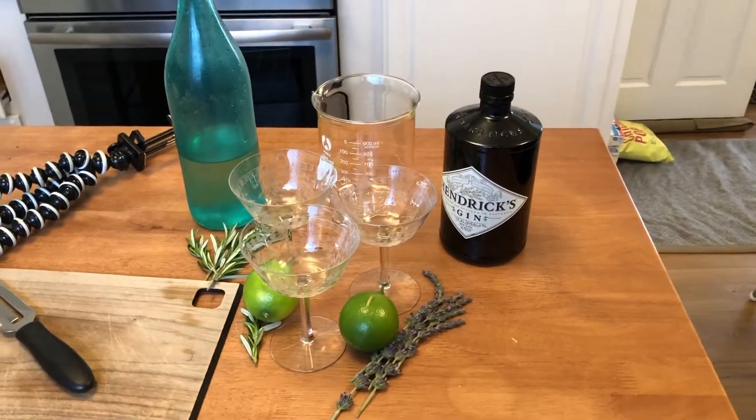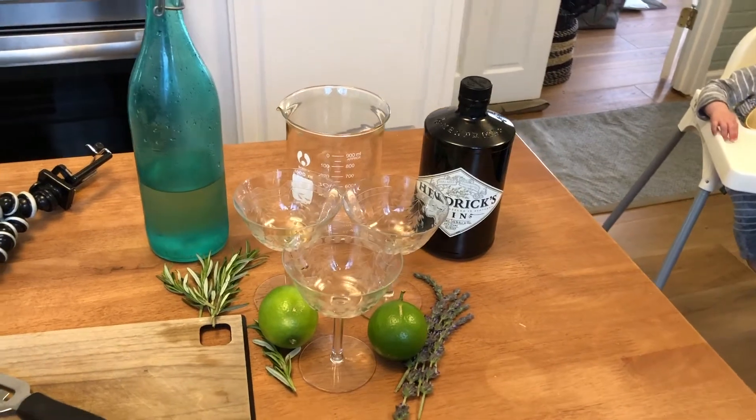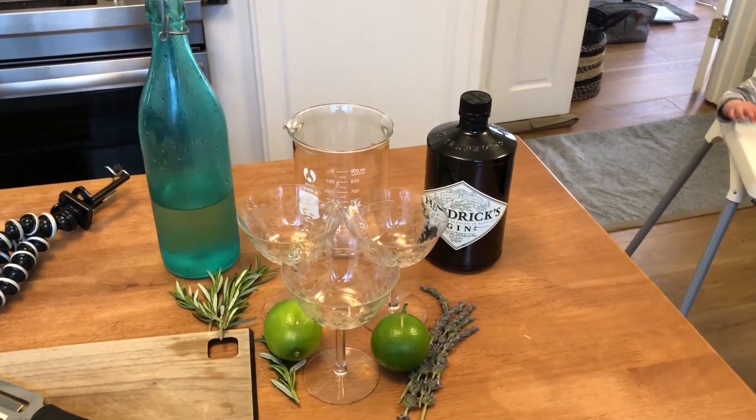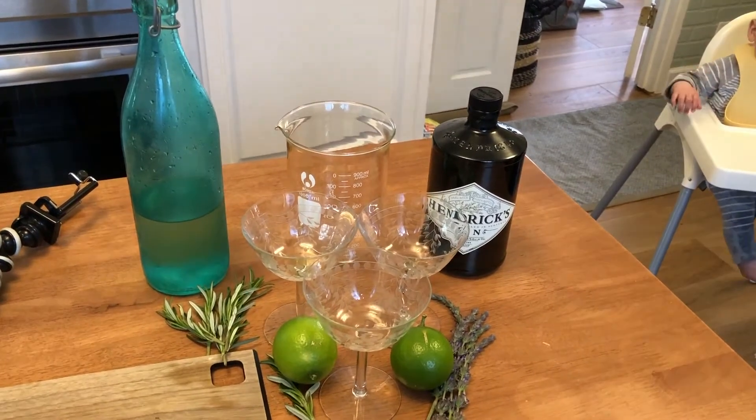Alright, now we're going to teach Brandon how to make the pandemic gimlet. So this is going to be a lavender rosemary lime concoction, and I think when you make this for Drew she's going to really like it.